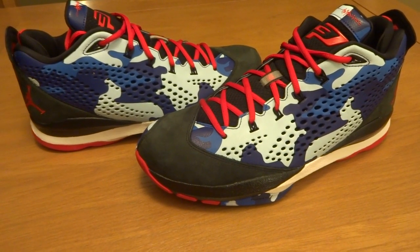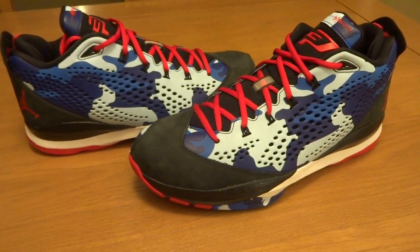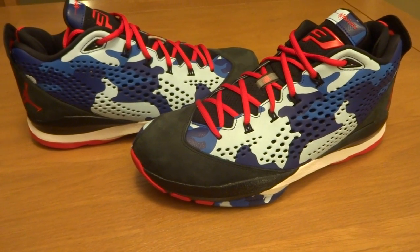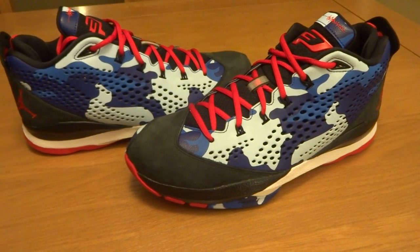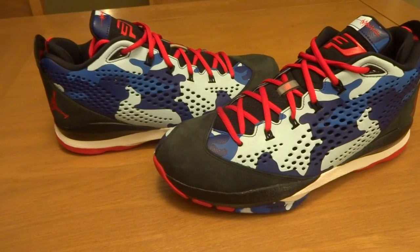Let me know if you like this shoe, and if you enjoyed this video, please hit that like button. Also, if you're new to my channel, please hit that subscribe button. Leave a comment telling me what your favorite Chris Paul model is, and as always, I'm going to hit you with some more looks at the shoe. So until next time, peace.